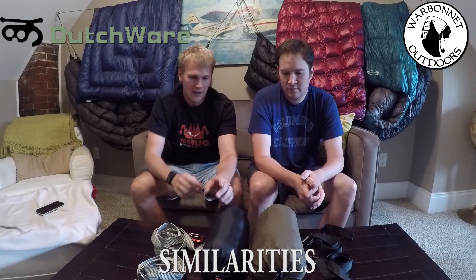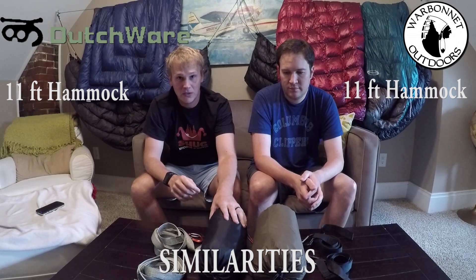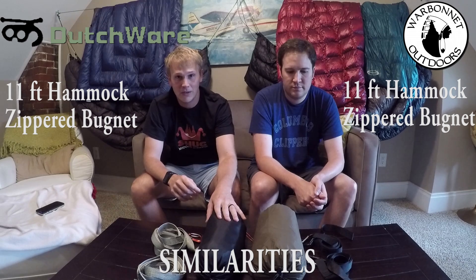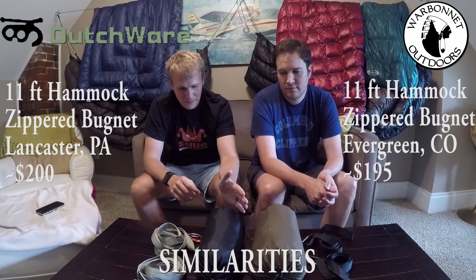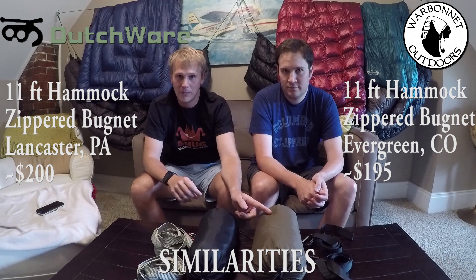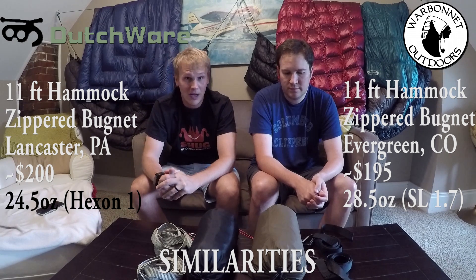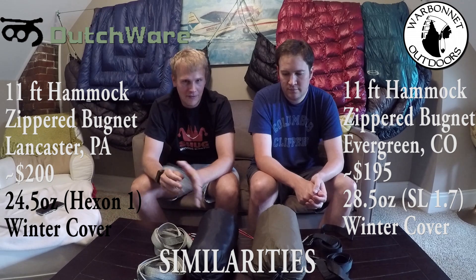First, let's compare these two hammocks because they actually are pretty similar. They're both 11-foot hammocks, they're both convertible style so you can zip the bug nets off, they're both from cottage manufacturers made in the USA. They cost about the same and weigh about the same — the Chameleon in the lightest fabric is slightly lighter than the Blackbird XLC. They both have different suspension options and the ability to add a winter top cover.